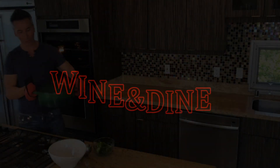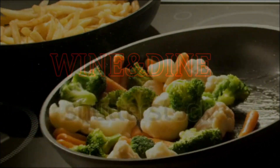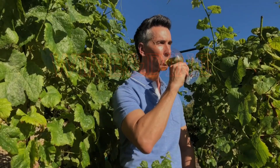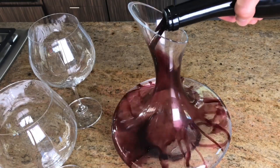Hi, my name's Jeff Makarevich, and welcome to Wine and Dine with Jeff, where I'll make a healthy dinner from start to finish and pair it with wines from around the world.